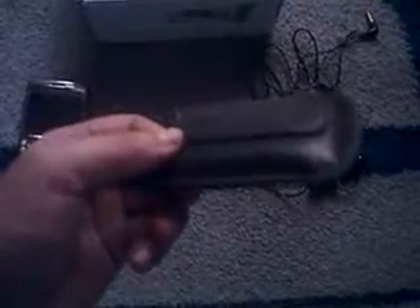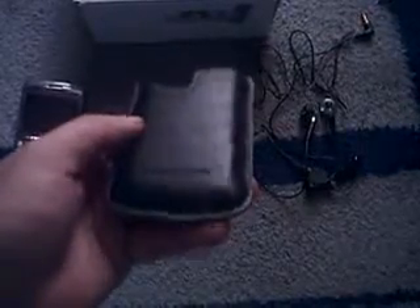A lot of people call this a case, but this is more or less a pouch where you can just keep your phone from any type of damage. This is not a clip right here — it's just part of the pouch itself. As you can see, it's a very nice pouch. This also comes with your phone.